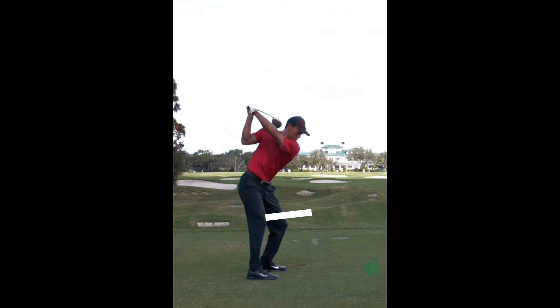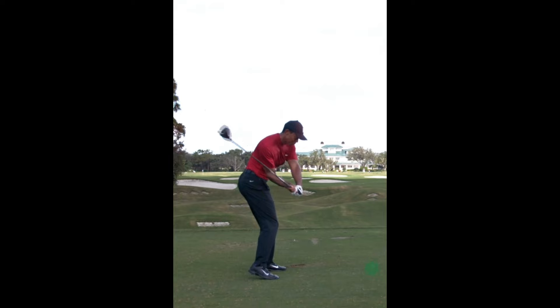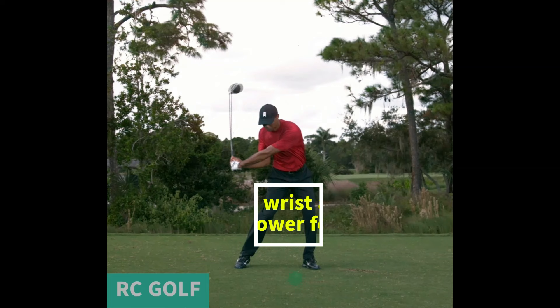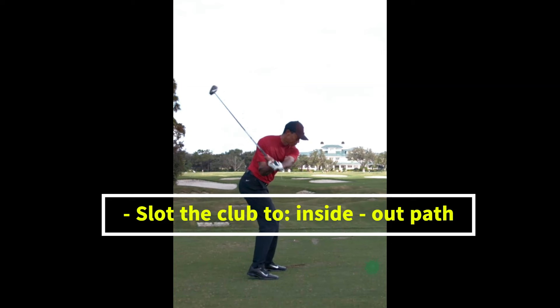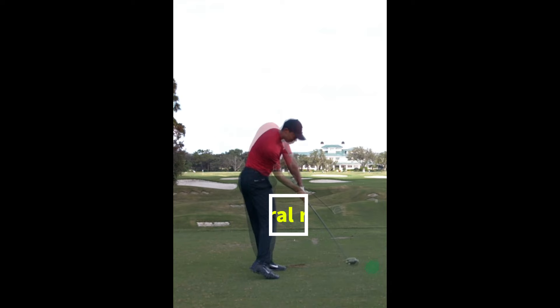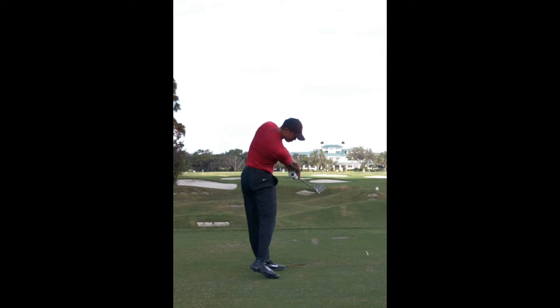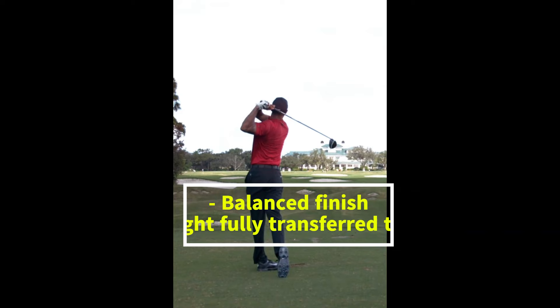Start the downswing by shifting your weight from the right side to the left — initiated by your lower body, allowing your hips to lead the way. It's the lower body that generates explosive power. Keep your wrist angle with the club for a later, powerful release. Slot the club into a position to approach the ball from an inside-out path. Allow the club to release naturally through impact. Extend your arms fully in the follow-through, with the club finishing high and around your left shoulder. A balanced finish is crucial — stand on your left foot with your weight fully transferred, and finish with your chest facing the target.